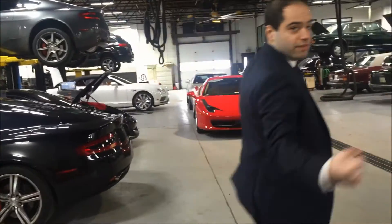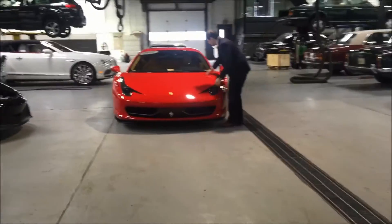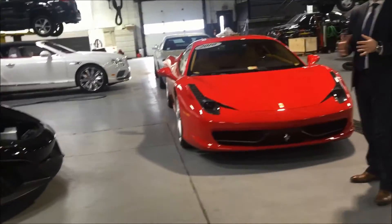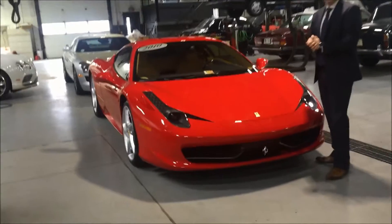We have a Ferrari here — the Ferrari also has a clear bra on it, complete all the way to the edges. Another McLaren here is also getting a clear bra. So it's a very popular product with standard cars, with exotics, with high-line vehicles, and we have it for you.